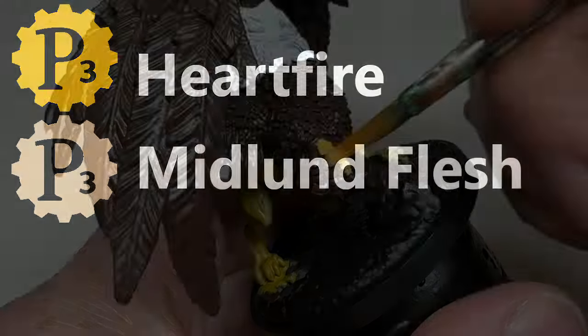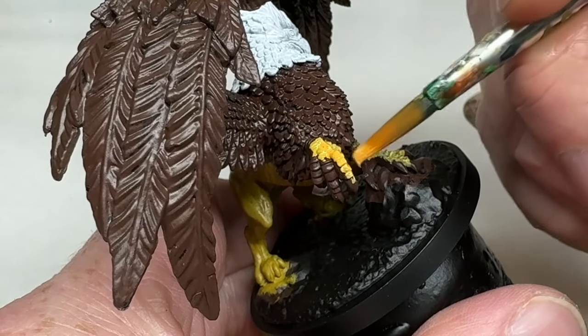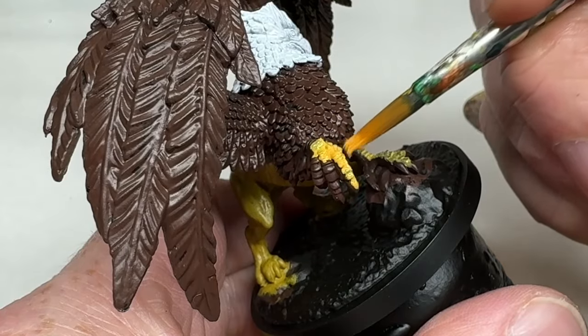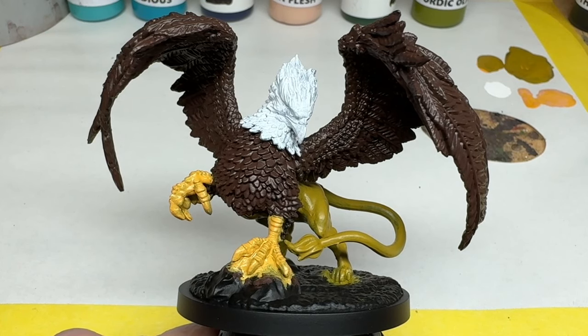Then I am going back to that Heartfire yellow, and this time I am adding some Midland Flesh, which is a really nice pinky flesh colour. A 3 to 1 mix of these paints is going over the forelegs, to give them a yellow finish with a hint of fleshiness. Two coats is enough for decent coverage, and the griffin is already starting to come together nicely as we apply these base colours.